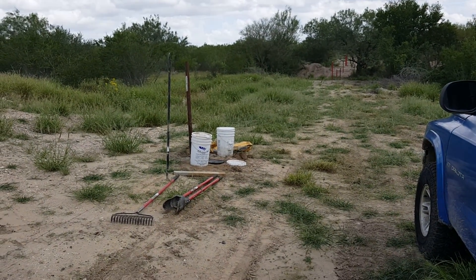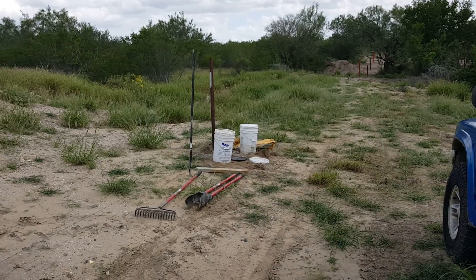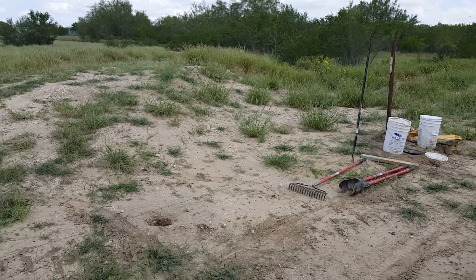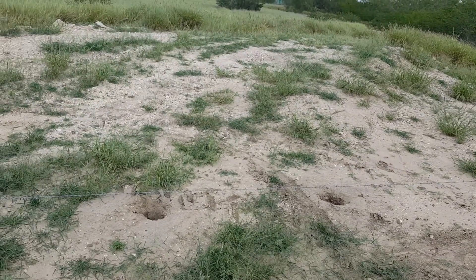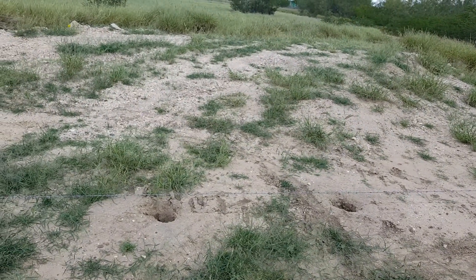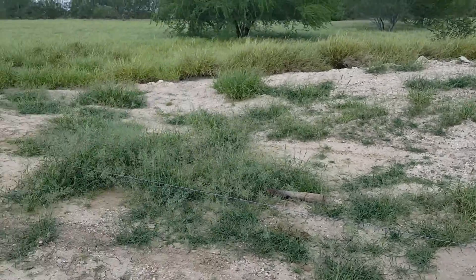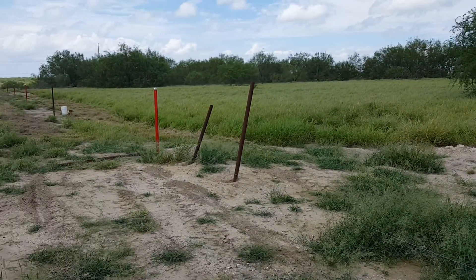Anyway guys, pretty much once I got all the poles ready, I can have somebody come out here and weld them for me and turn them into — what do you call them — H-posts or something like that. Alright guys, well that's it for this video. See y'all later.